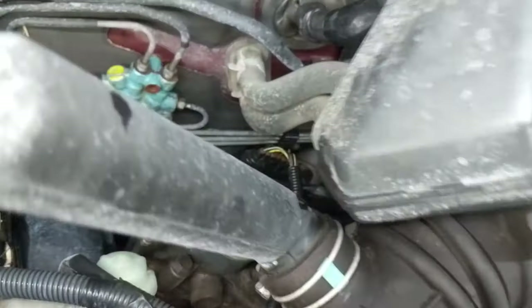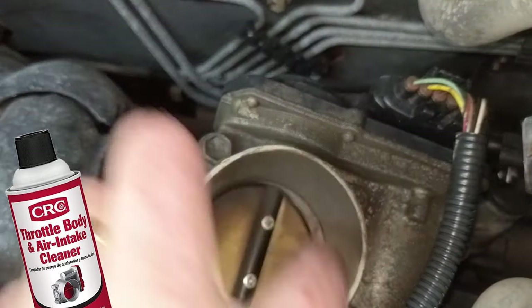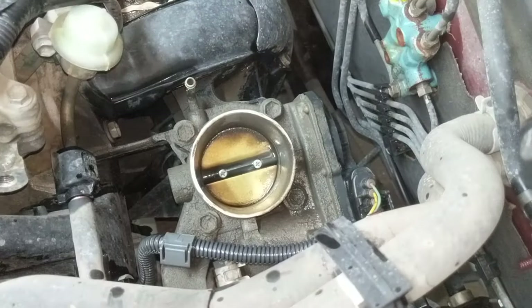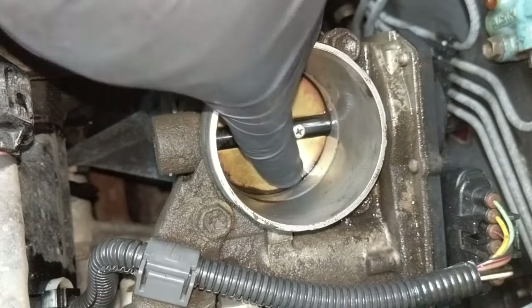I'm going to be using a throttle body and intake cleaning spray. You can see how dirty this is — it's got a couple hundred thousand miles on it and it's more of a film than a top layer of dirt or grime, so you kind of have to spray and rub it and scrub it a little bit. I used an old toothbrush to kind of wipe it down.